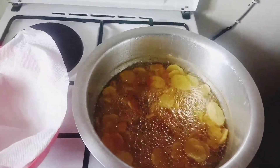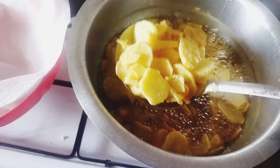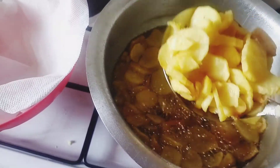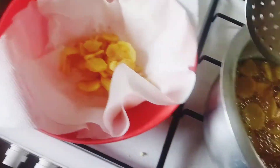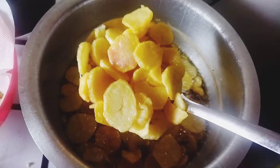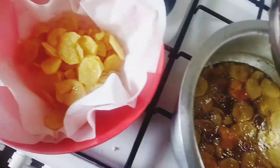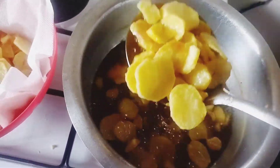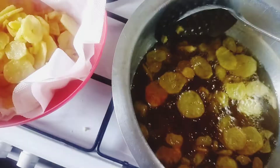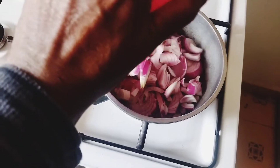So your bajias are currently done. You are going to remove them from the colander and make sure you drain all the oil. I have already put off the gas so they are not cooking anymore. In the colander I'll be adding lots and lots of onions like that.